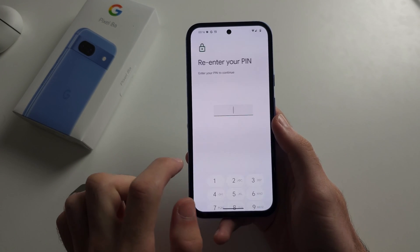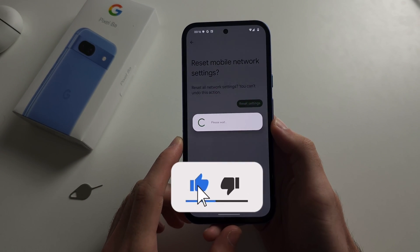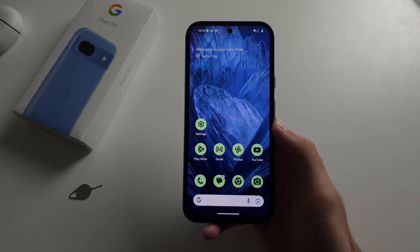Tap Reset Settings, enter your PIN, then tap Reset one more time. If this still fails, you most likely need a new SIM card, so contact the carrier.